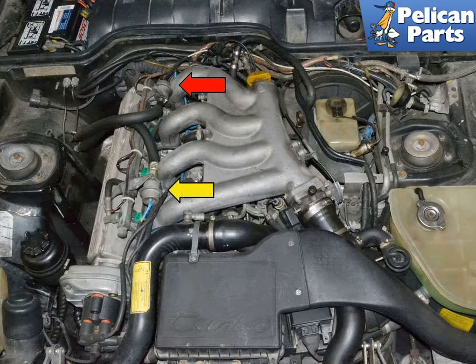Begin by locating the pressure dampener. It will be different on some models — turbo, 8 valve, 16 valve. It is always on the fuel rail and most times on the front of the rail on the fuel supply line. Make sure it is not the fuel pressure regulator, which will be at the rear of the fuel rail on the return line.